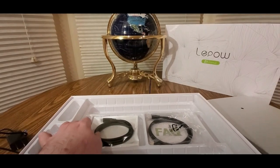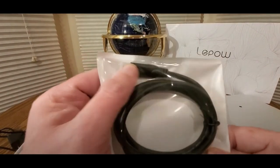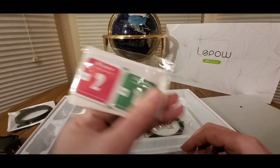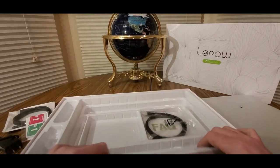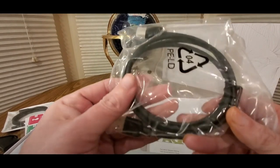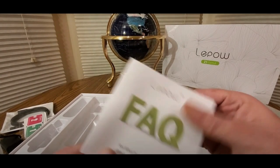It's kind of heavy — not too heavy, though. We got USB Type-C, cleaning wipes, manual, and HDMI.